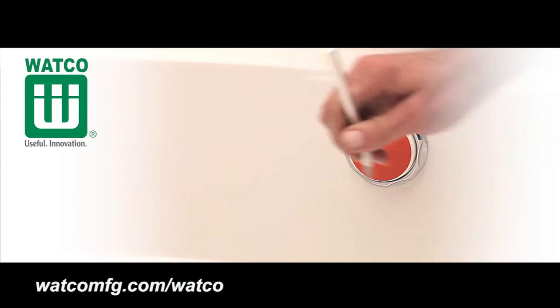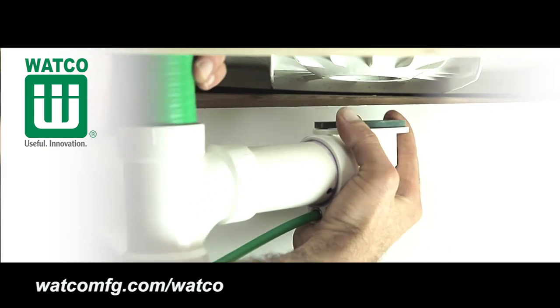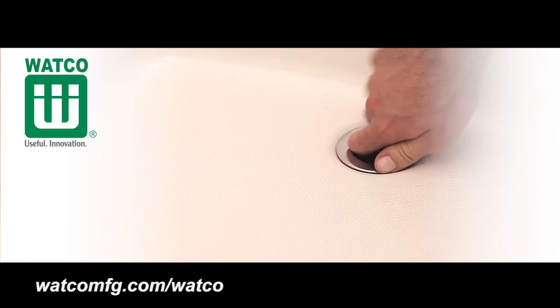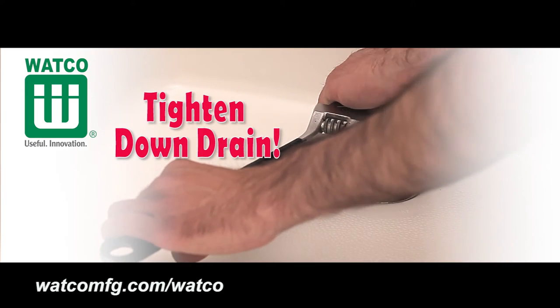Remove the red test membrane. Secure the drain elbow and drain flange gasket under the bathtub by threading in the strainer body through the bathtub drain hole from inside of the bathtub. Putty or sealant may be used between the flange of the strainer body and the bathtub.